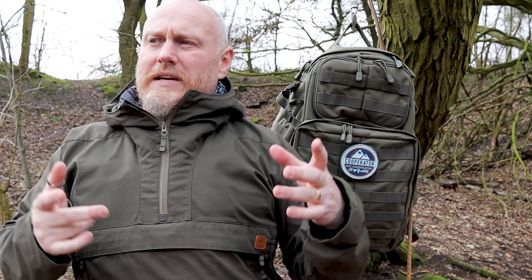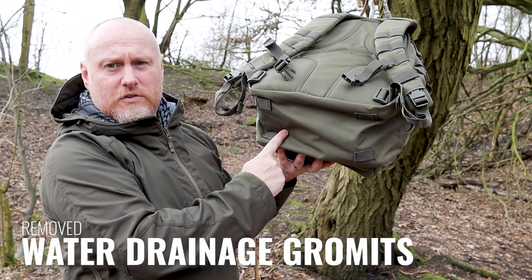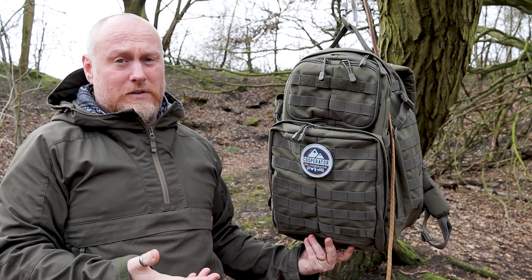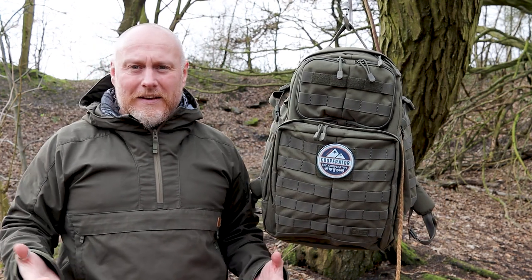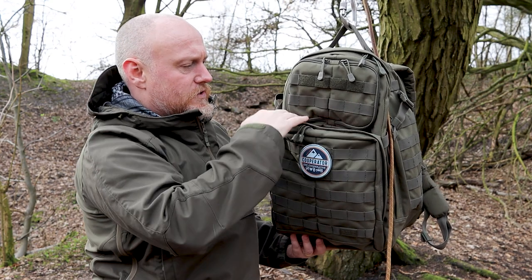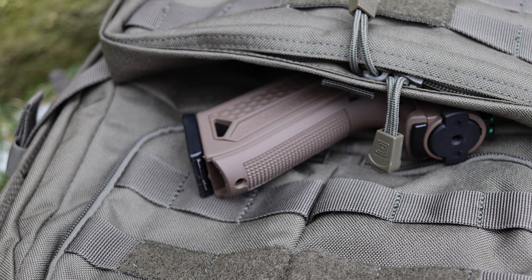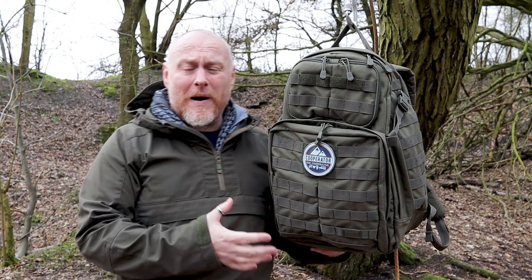Those are the main differences between the original and the 2.0. One thing I did note with the Rush 12 is that drainage holes have been removed — there was one at the front and two underneath. I'm guessing with the dedicated laptop section they didn't want water getting in there. Also, the CCW section at the front has no lip to allow water to drain out. So those are the main upgrades from the original to the 2.0 series.